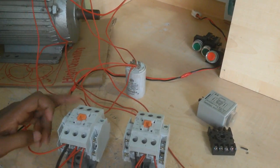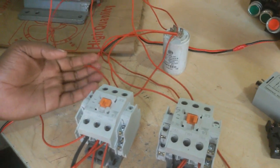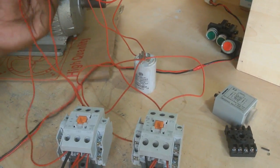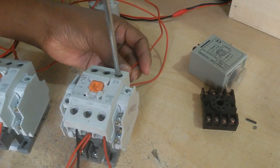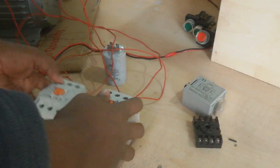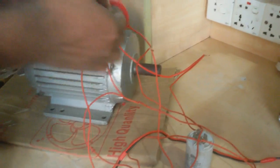Which terminal gets phase here gets neutral there. This terminal gets neutral and this terminal gets phase when this reverse conductor is on. So I connect here. When this conductor is on, this terminal gets phase. This is the method to operate this motor in reverse and forward. Now I apply insulation tape on the joints.